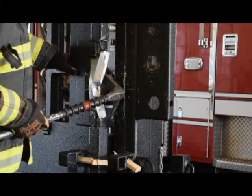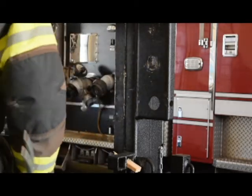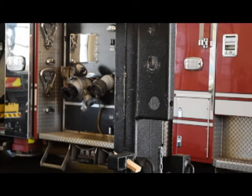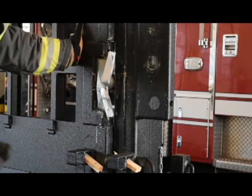As the door opens, he is going to maintain control of that door so as to not let any of the combustion or hazardous conditions inside out. He's going to maintain control of that door.